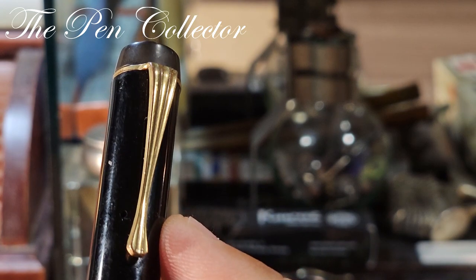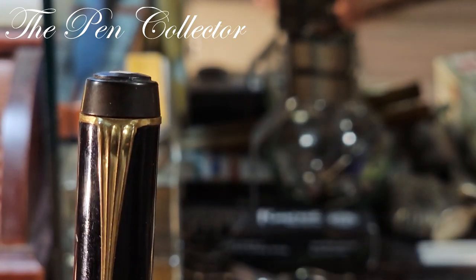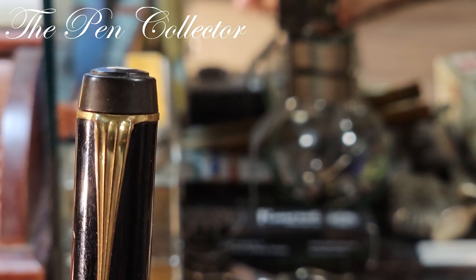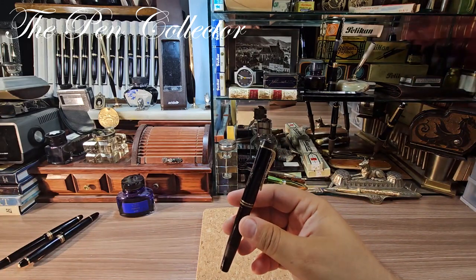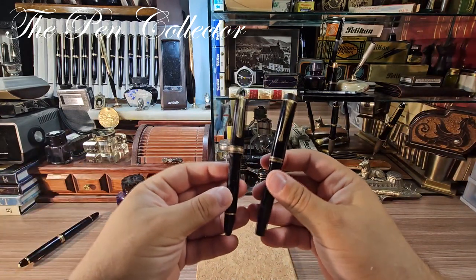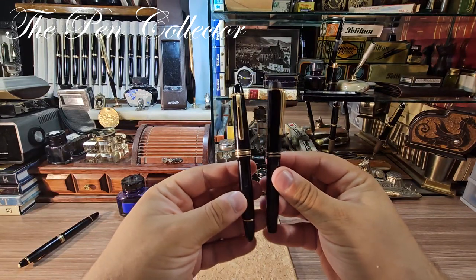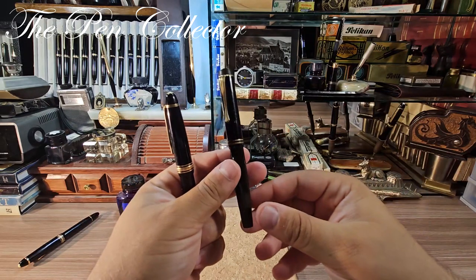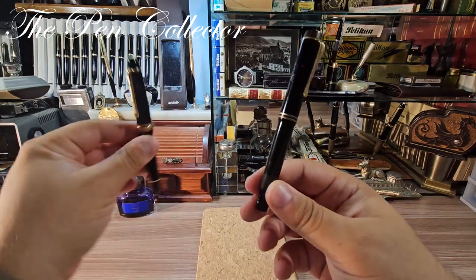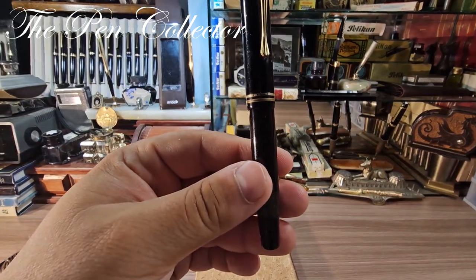The pen also has a very interesting clip which has an Art Deco aspect to it — definitely a design of the 1930s. We don't see that cigar shape specific of the 1950s. I have here a Meisterstück 144 from the beginning of the 1950s so you can see the difference in design: the torpedo shape versus the flat top shape specific to the design of the 1930s.